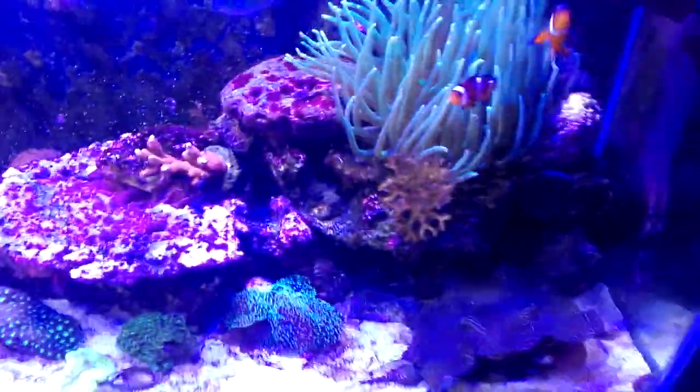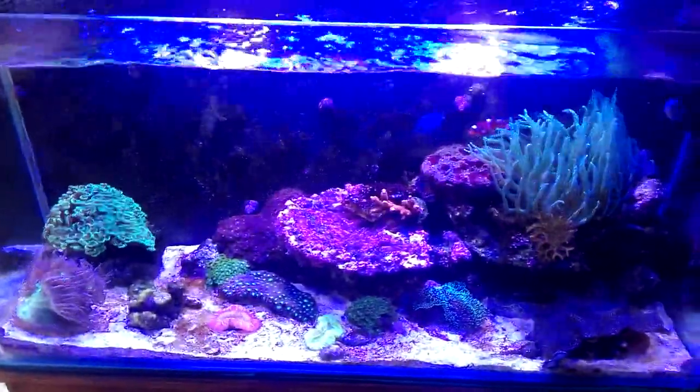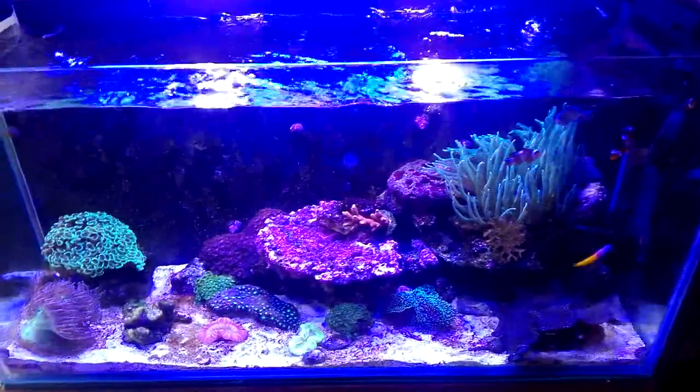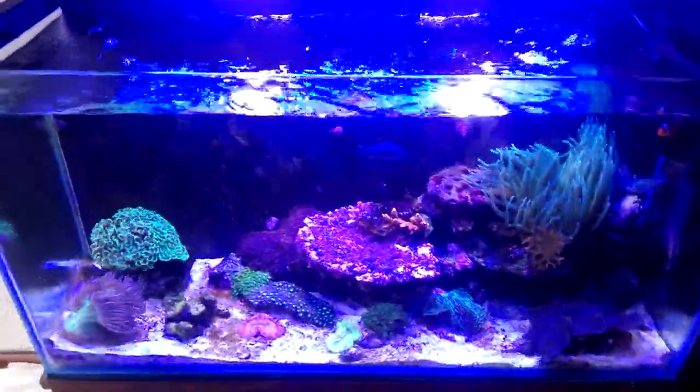Hey YouTube! This is my 140 litre medium tank, I would say. It's kind of a nano, but 140 litres is a little bit bigger than a nano.